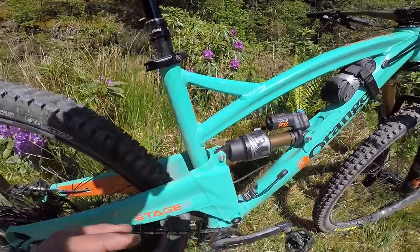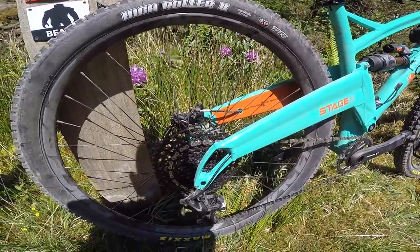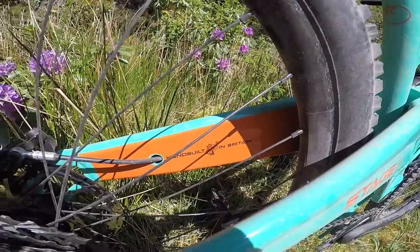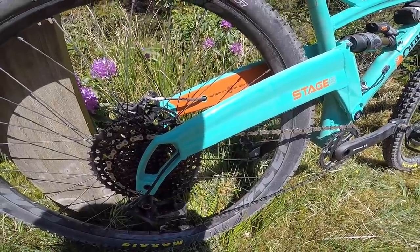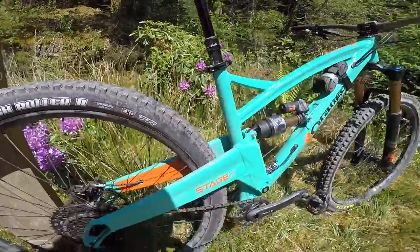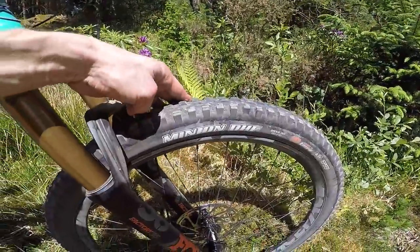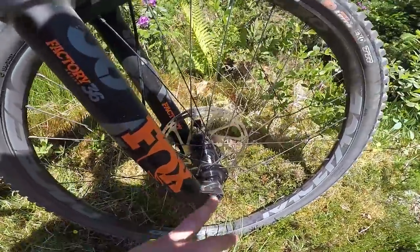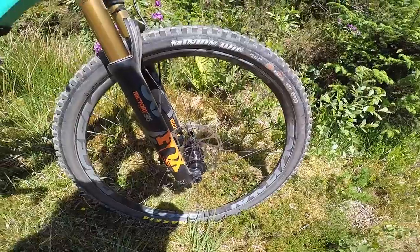It just goes to show how much manipulation and tuning has gone into these frames over the years. They've really taken a lot of weight out of these bikes, so they're not actually massively out of the ballpark of carbon, and they're certainly right in there with steel equivalent bikes. Hand-built in Britain by Orange in Halifax — spec includes 29 by 2.3 tires front and rear on the Stage 5 with High Roller 2 on the back and the Minion DHF on the front, still on a 30mm ARC Race Face rim on Hope hubs.